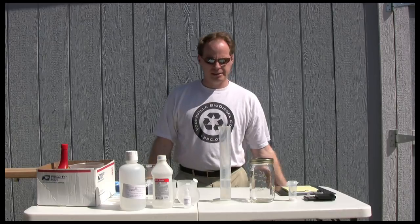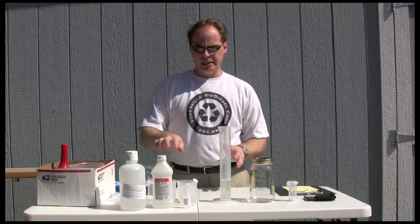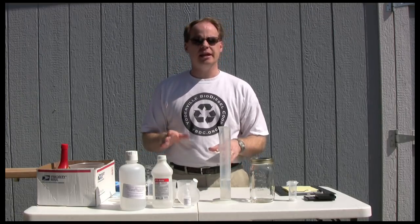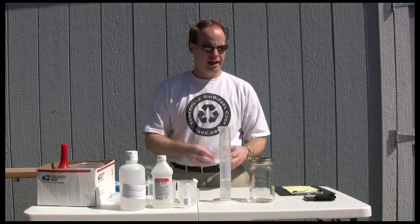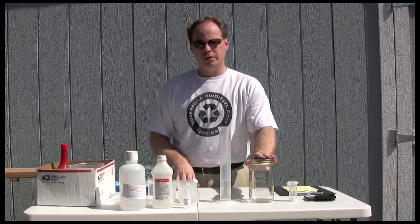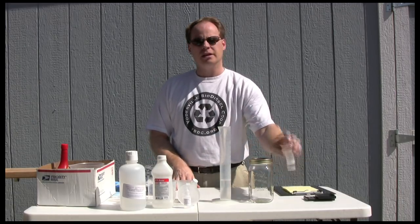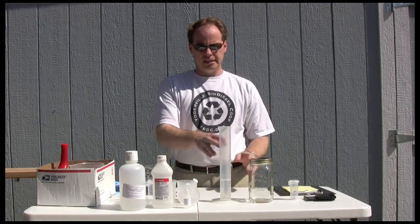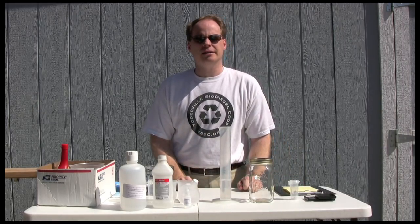Hi, my name is Graydon Blair from Utah Biodiesel Supply and today we're going to make a batch of biodiesel from waste vegetable oil. First thing we're going to need to do is titrate this oil to see how much catalyst it's going to require. We're going to use potassium hydroxide as our catalyst today. We'll then measure out 400 milliliters of oil, mix out the appropriate methanol, mix in our catalyst, mix it all together, put it in the jar, shake it, and then we'll let it settle out and we'll have finished biodiesel.